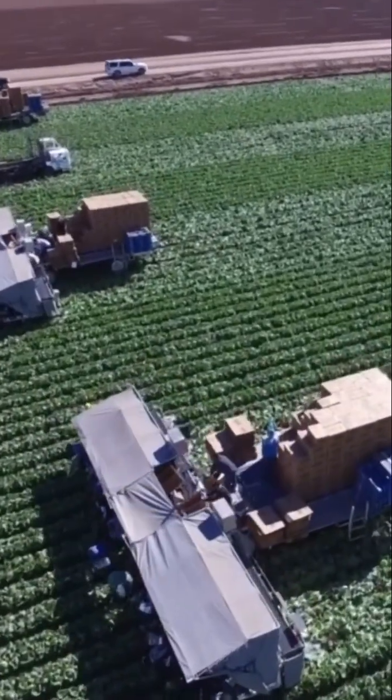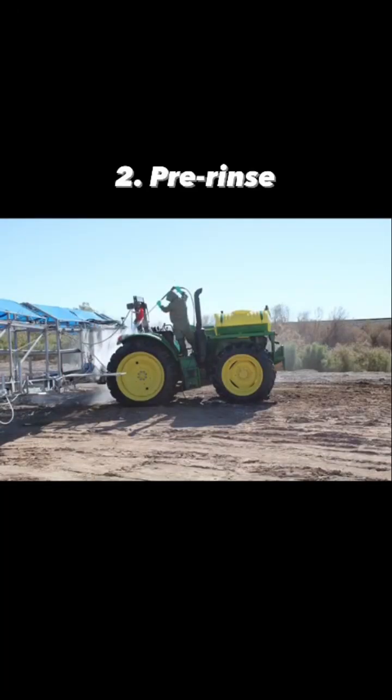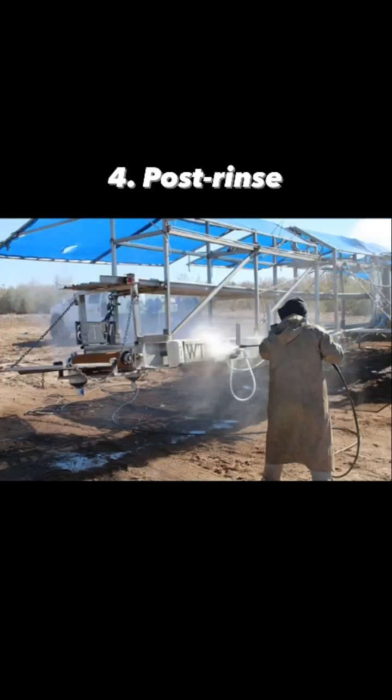The first step is a dry cleaning where they go in and remove any visible debris, and they do a pre-rinse all with water. The third step, they do detergent application and cleaning, then they do a post rinse to wash all of the detergent off.